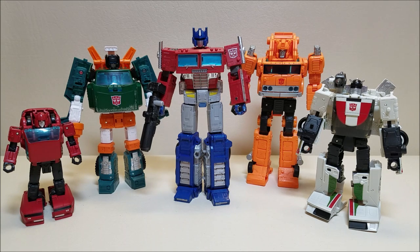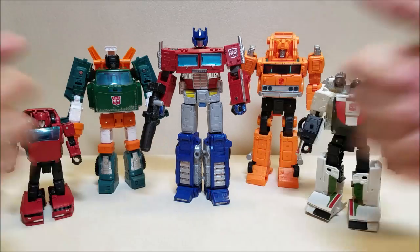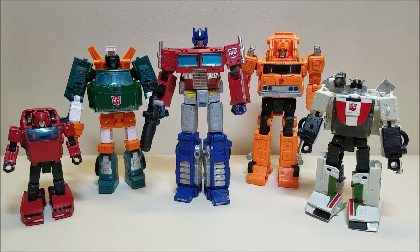I was going to just leave Prime here by himself for the outro, but I'm just going to leave it as this because it's a really cool shot. I think that about covers the Transformers Earthrise War for Cybertron Optimus Prime. Let me know what you think of this figure, give me some thumbs up, subscribe and share with your friends if you like what you see. As always, thank you so much for watching, and I'll talk to you next time on That's Just Prime.